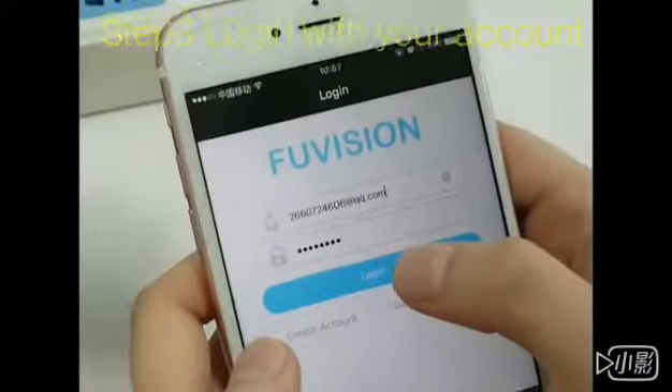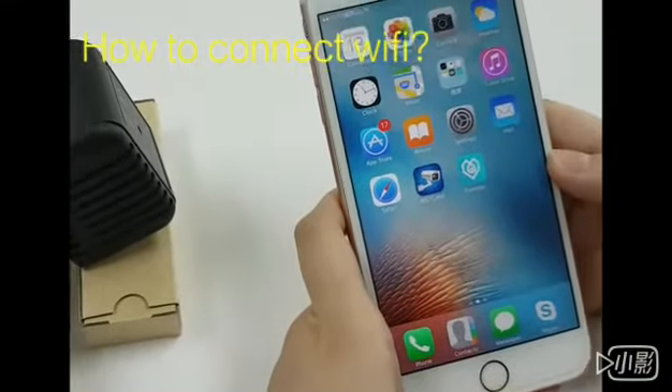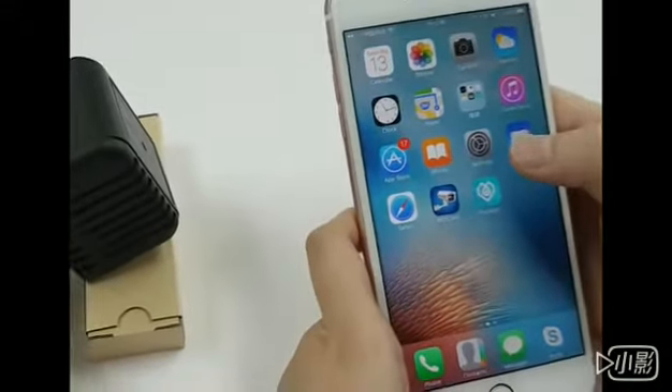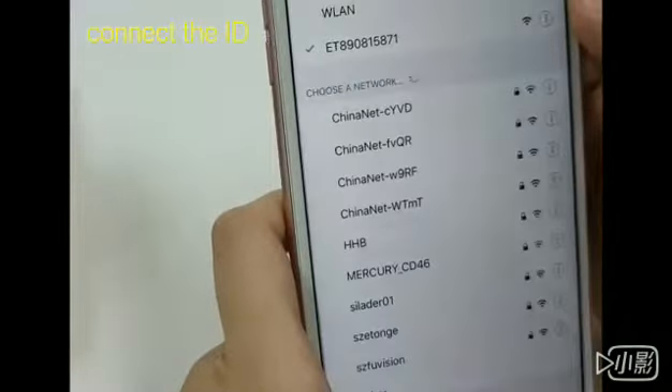You can then automatically log in. This step, I will teach you how to connect the Wi-Fi with the camera. First, we go to the setting and connect with the camera's AP signal.